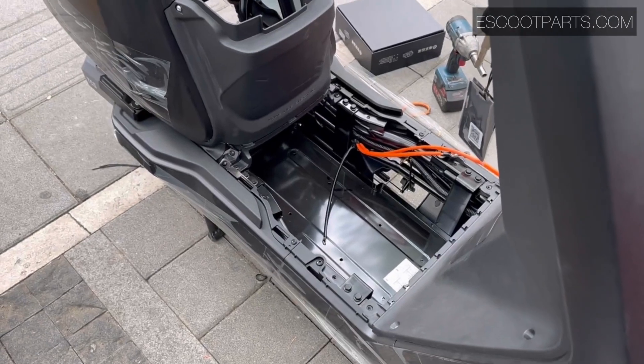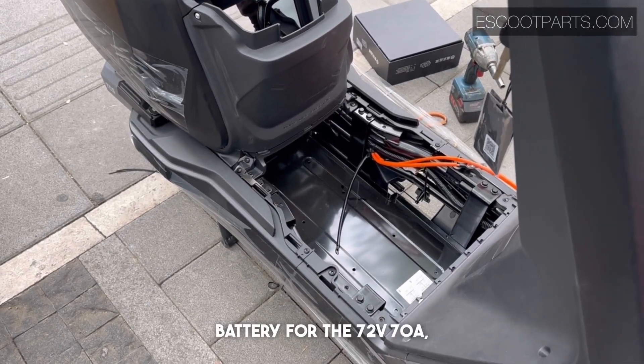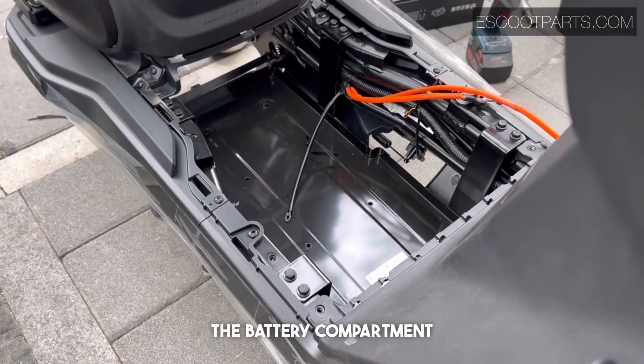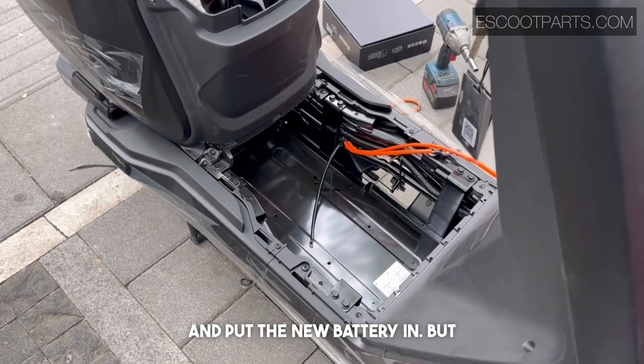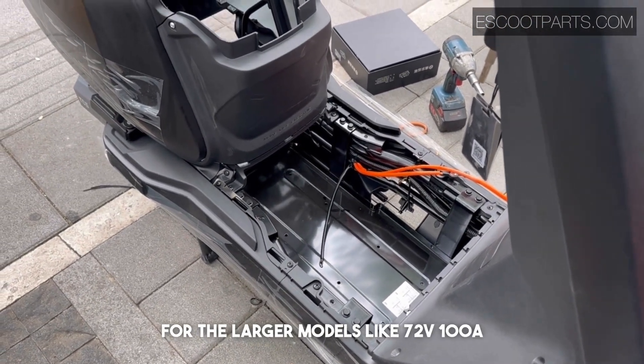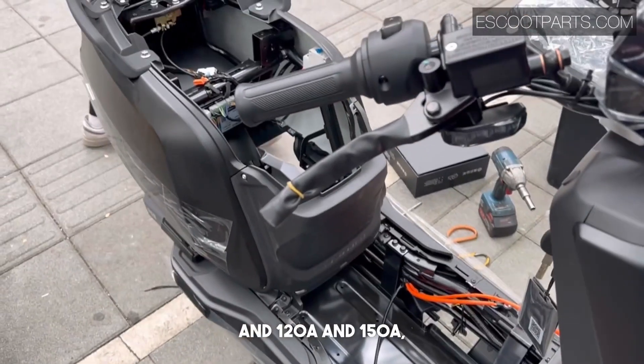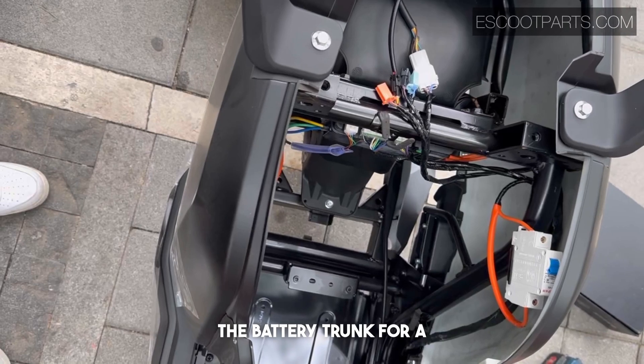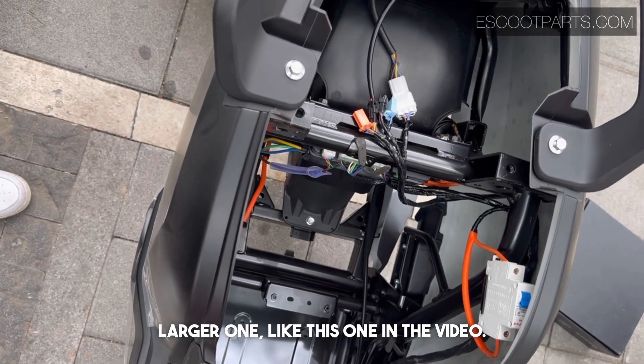For installation of this battery, for the 72-volt 70 ampere you can just take out the battery compartment and put the new battery in. But for the larger models like the 72-volt 100 ampere, 120, and 150 ampere, you need to replace the battery trunk with a larger one like the one shown in the video.